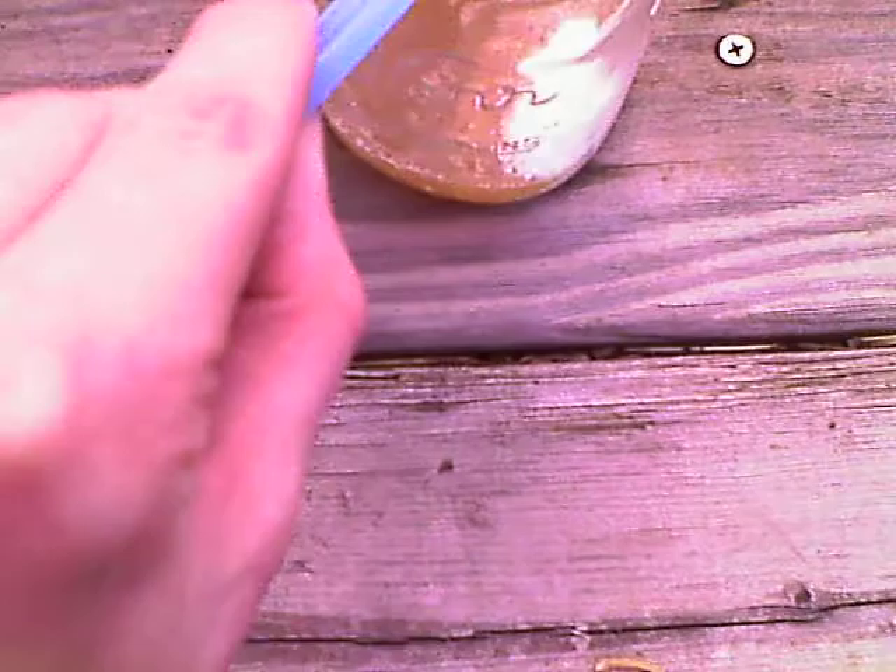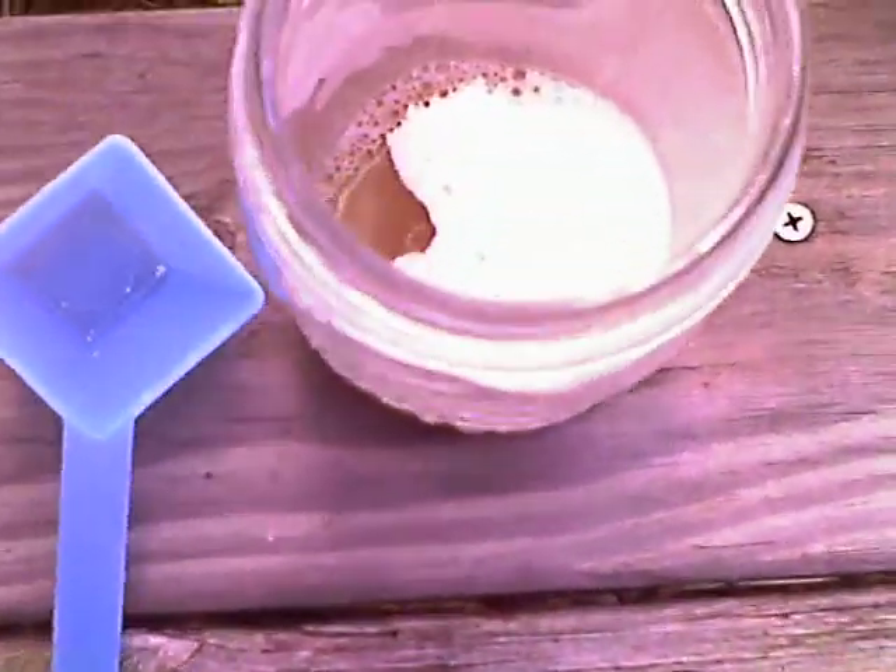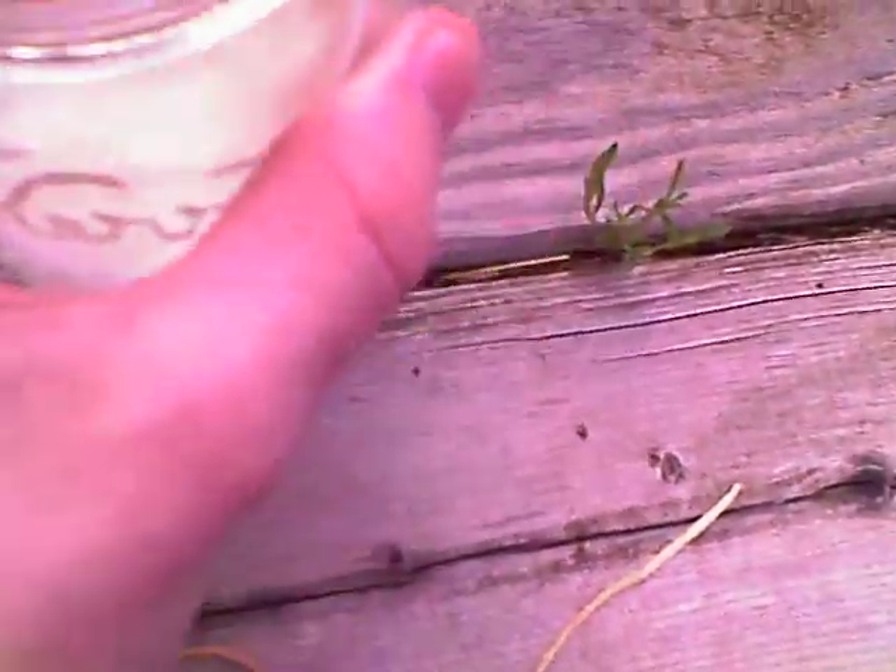Okay, so let me pour it in. It goes up a little bit, as you can see. That's the carbonate making the leftover. Well, here it goes.